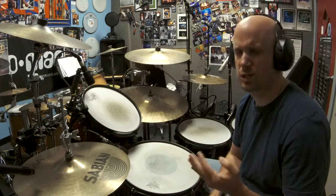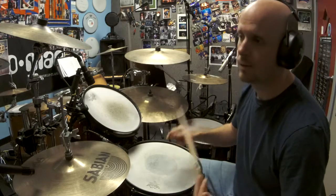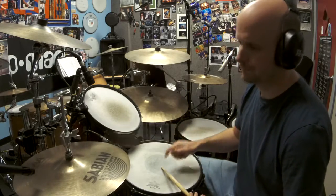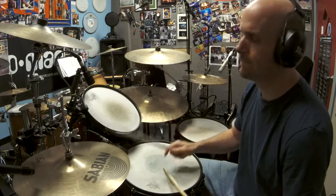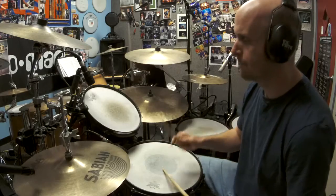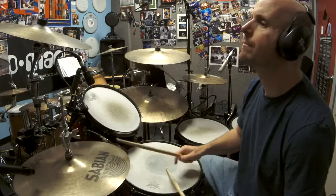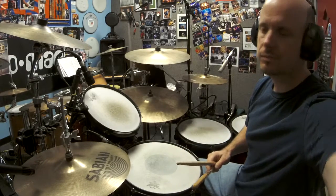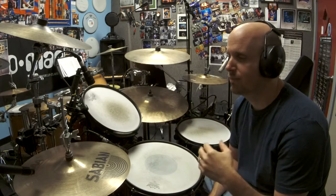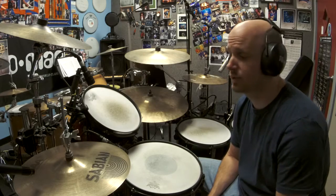Eventually you can move on to opening the hi-hat on all of the upbeats. I'm going to play that for you so you can hear what it sounds like. That's a really common one — used in all sorts of dance music and pop songs.